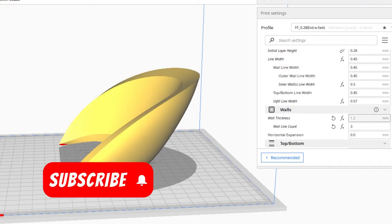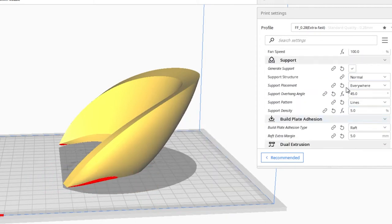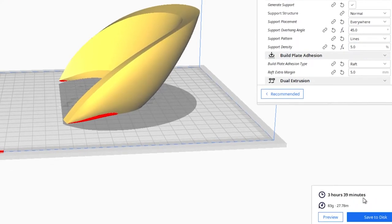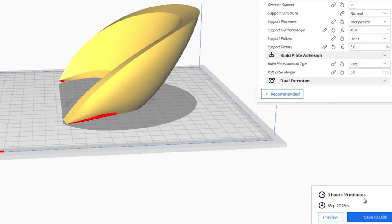I tried to keep a lot of the settings similar between my profiles to get a true quality comparison, such as the line count at 3, temps, infill densities, and pattern. When sliced, it estimated 3 hours and 39 minutes — so 3 hours and 7 minutes faster, which is a significant improvement.